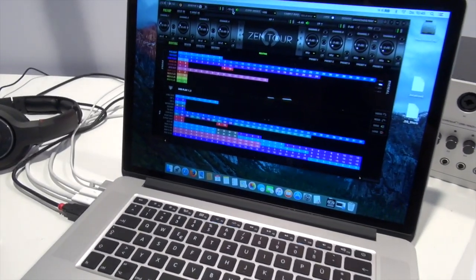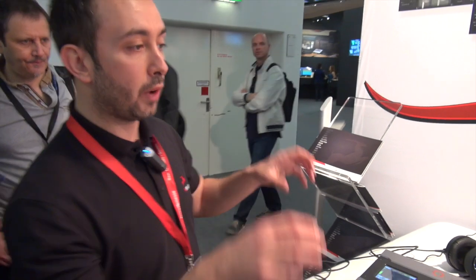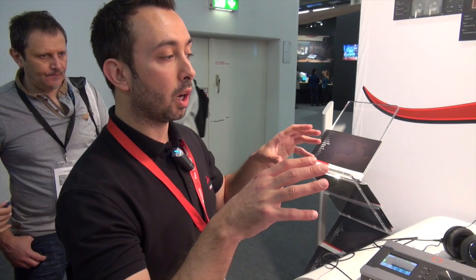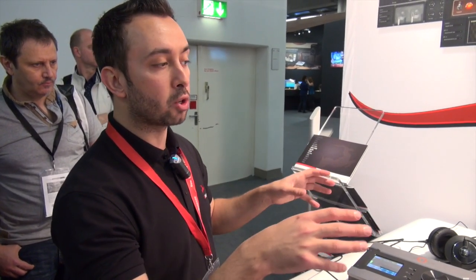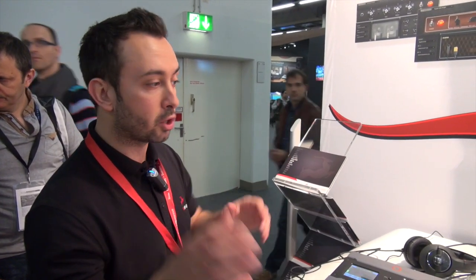Another interesting thing about this device is our networking technology, which allows you to install this device on one computer and install the same control panel on another station in the same network, and control this device from that other station.